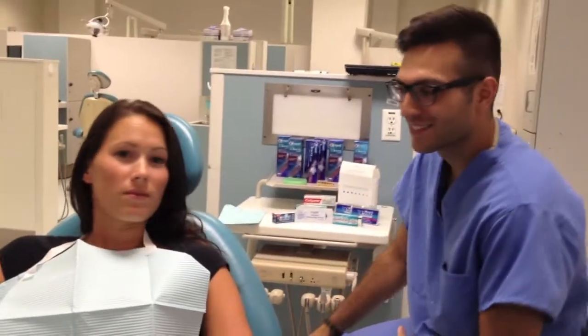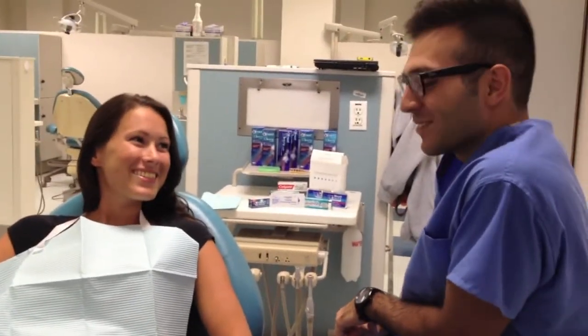Welcome. What brings you to my office today? I want to do whitening. Do you? Very nice.